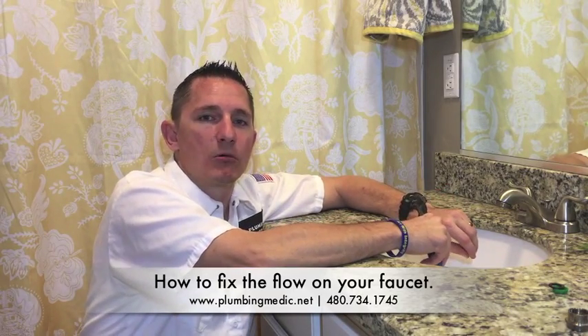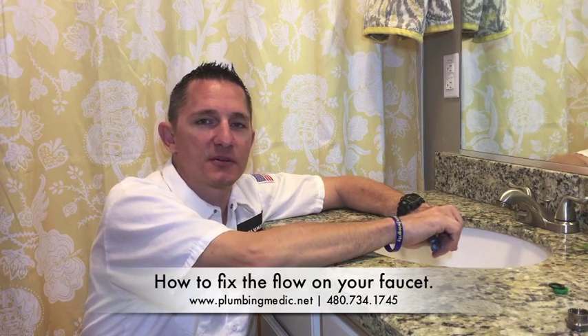And remember, if you have any plumbing project you aren't able to tackle, we're available 24-7-365. The doctor is in.